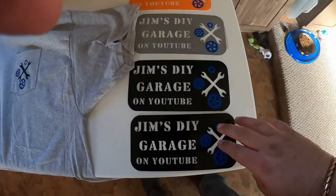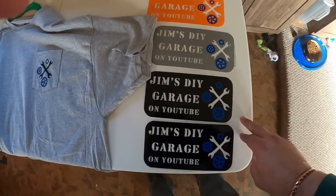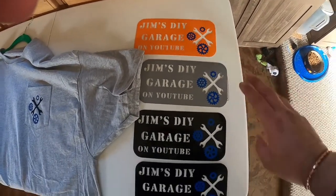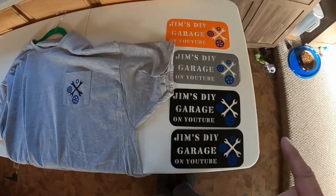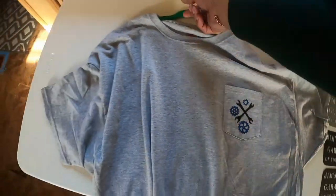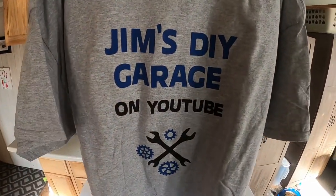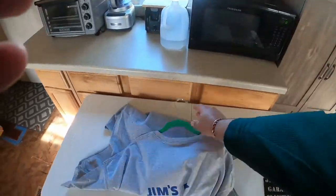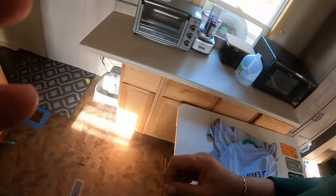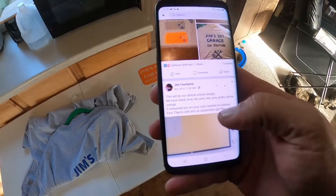Here are the ones she did — we're giving these away for free to my subscribers. Here's the one she's done so far. She did make me a shirt — that's the front on the pocket and that's on the back.